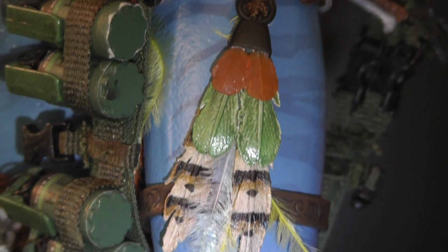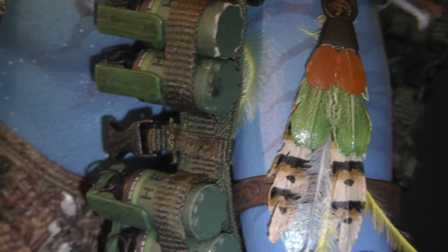Look at these feathers here. This is so crazy — all the feathers. It's like real feathers. I know they're artificial, but they look so real.